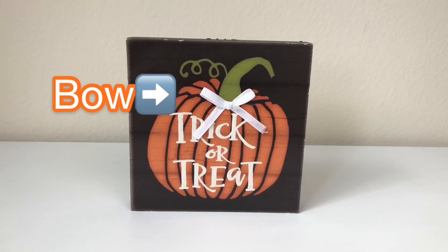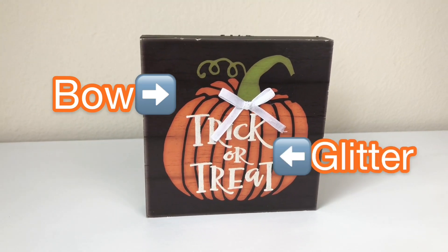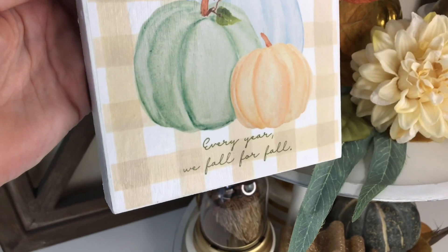The reason I'm removing it is because it had a bow on it, so if I put paper over it, it would be lumpy and bumpy. My recommendation is that if you are changing a sign out and it has embellishments — sparkles, glitter, raised parts — just remove that part first so you can put the second paper on smoothly. If there are no embellishments, skip that step and put your paper right over the top.